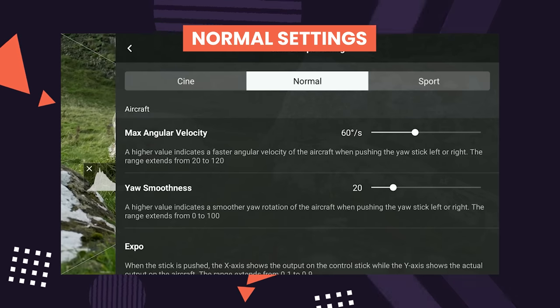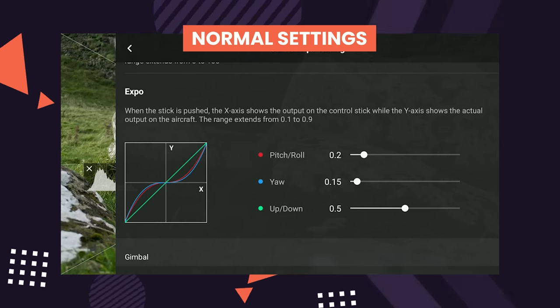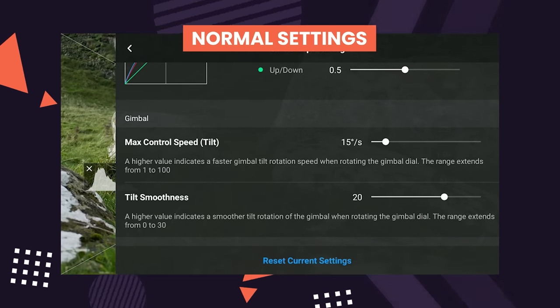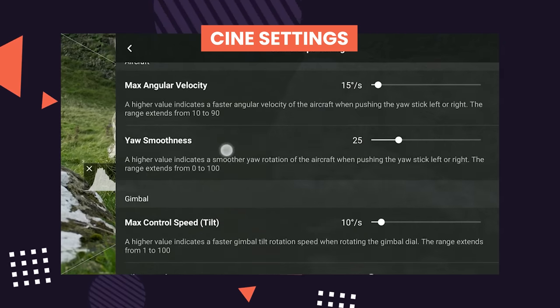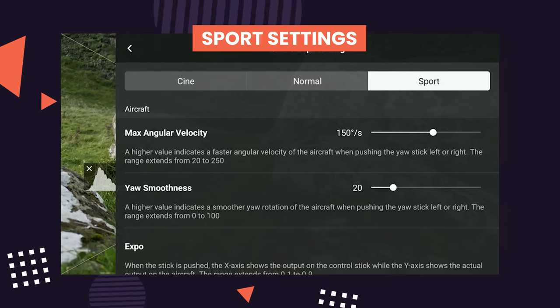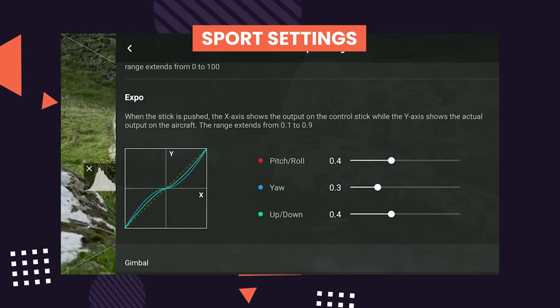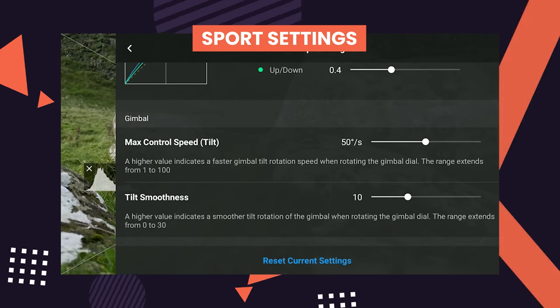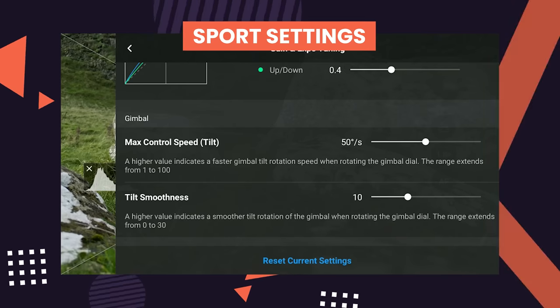If you want to use my settings or use them as a starting point, I'll put them on screen now so you can translate them onto your own controller. I do most of my cinematic moves in Normal mode — I think it's the perfect compromise between Cine and Sport. Sport mode is normally too fast for cinematic moves, but when up high, Cine can be too slow to convey motion. I use Normal mode most of the time, Sport mode for getting into position quickly, and I've geared my Sport settings accordingly while increasing yaw and gimbal smoothness slightly to buffer movement. I mainly use Cine mode when low to the ground or close to subjects for slow, cinematic subtle movements, and I've increased the yaw and gimbal smoothness there too.